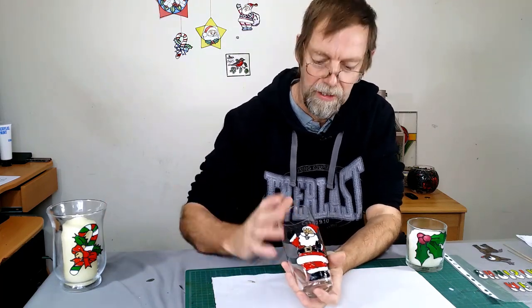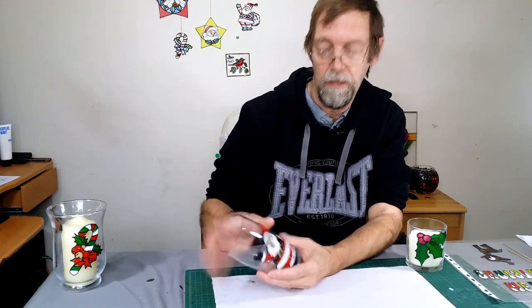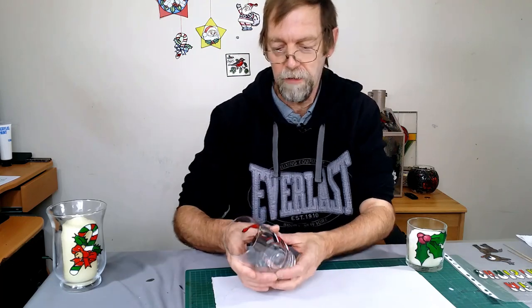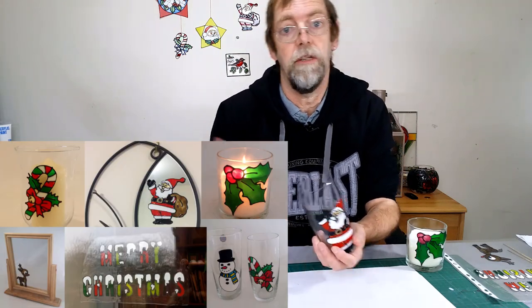In this video I'm going to show you how to make these lovely Christmas peel-offs, peelies, whatever you like to call them. They're just temporary. You can put them on a glass — I wouldn't wash it with it on, you take it off to wash it. But they'll go in lots of places; basically they'll stick on any non-porous surface, so glass and mirror, even your fridge door.